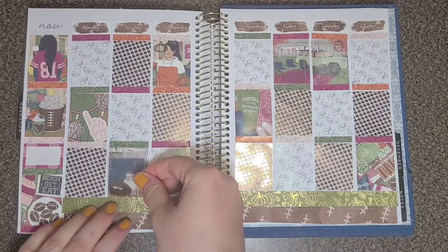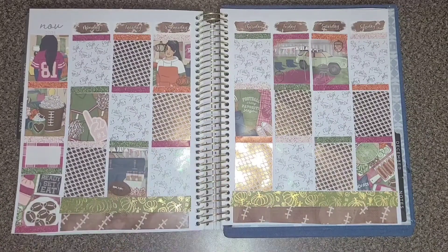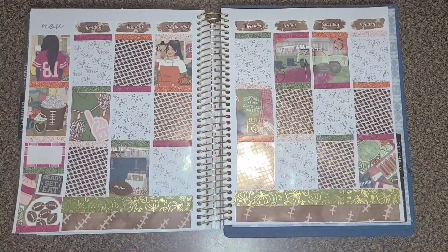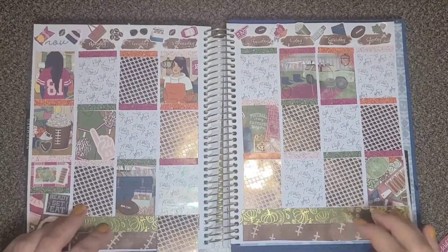I'm not sure if it is on camera or not, but I did add a deco to the top, and I think that is it. I'm also using some overlays from Planta Hanna.